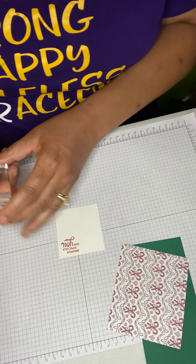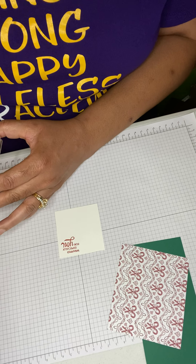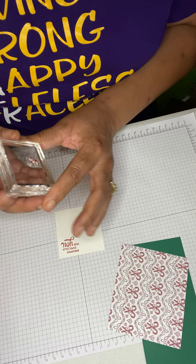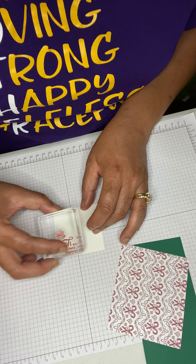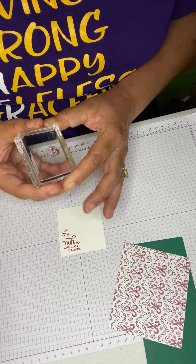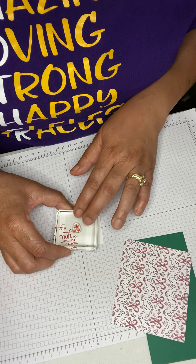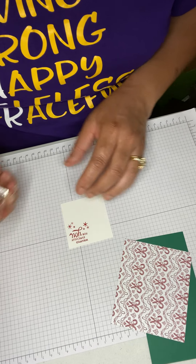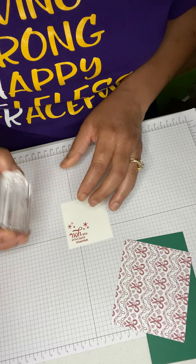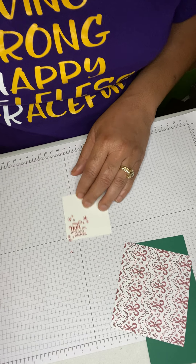I have some little stars that I'm going to ink up and put around the stamped sentiment — some stars right there, ink it up again and add more stars on the sides and corners.